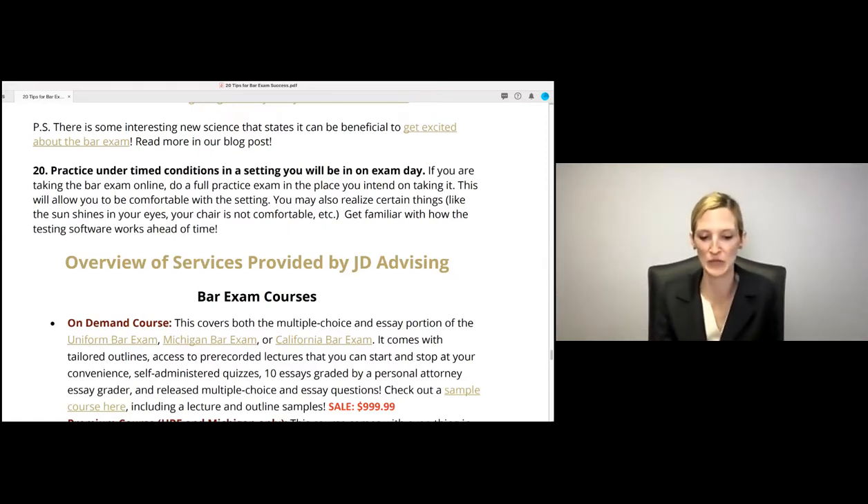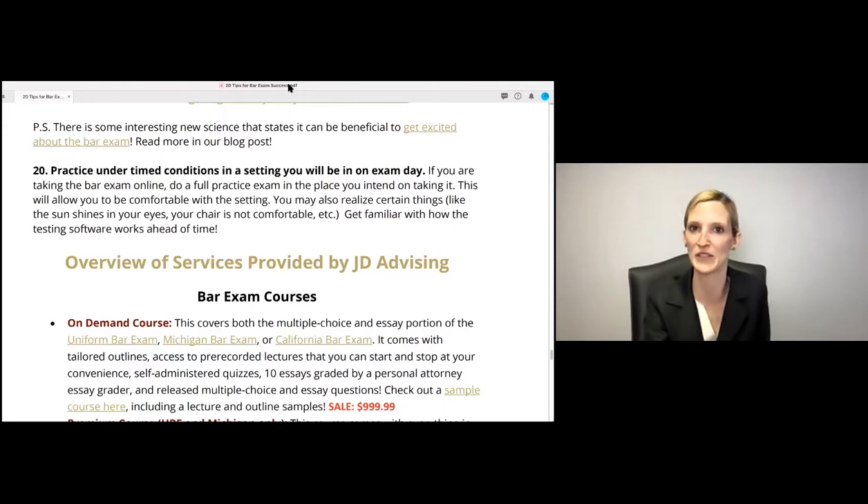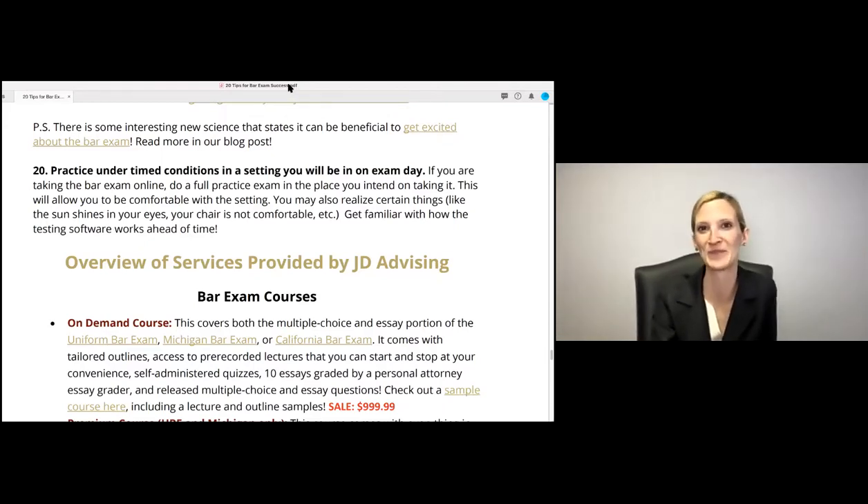Those are our 20 tips. We have some great questions, so I'll defer to Nisa on how to handle them. Thank you for that presentation — it was amazing and chock full of valuable information. That's the kind of presentation I wish I had when I first started studying for the bar exam. We'll go through as many questions as we can, and if we don't get through all of them, reach out via LinkedIn — those links are in the chat box.